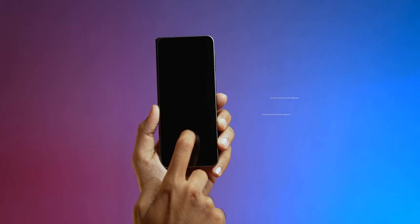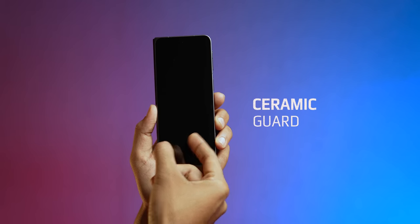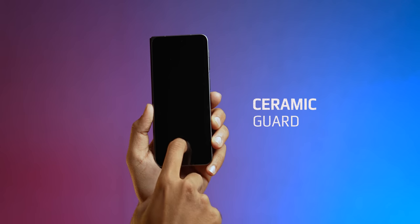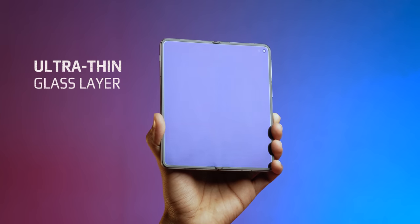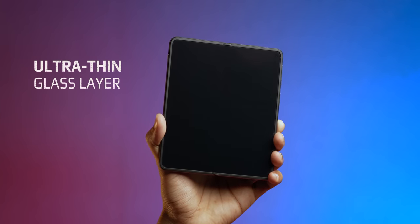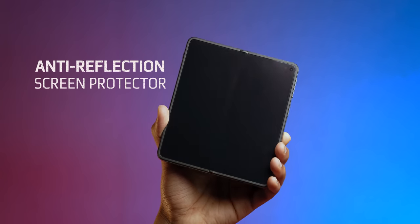Let's move to ports and buttons. Ceramic Guard comes on this phone and OnePlus says it is 20% stronger compared to normal Gorilla Glass. On the inside display, there is UTG glass with a 3-layer coating — UTG, TPU, and anti-glare coating.